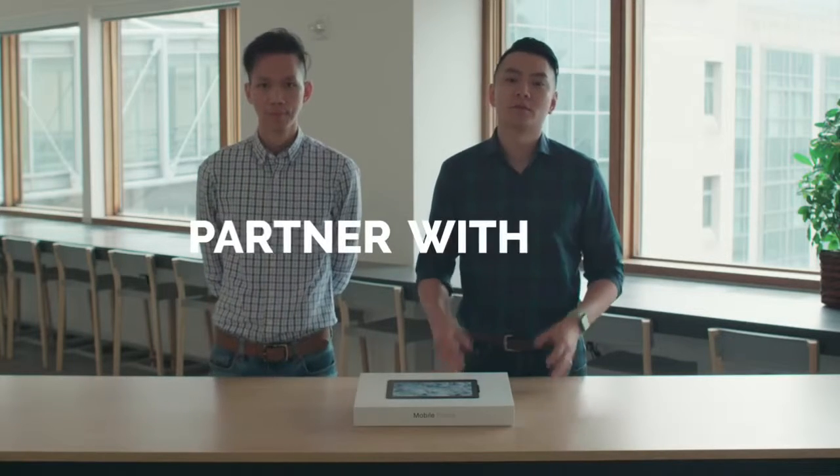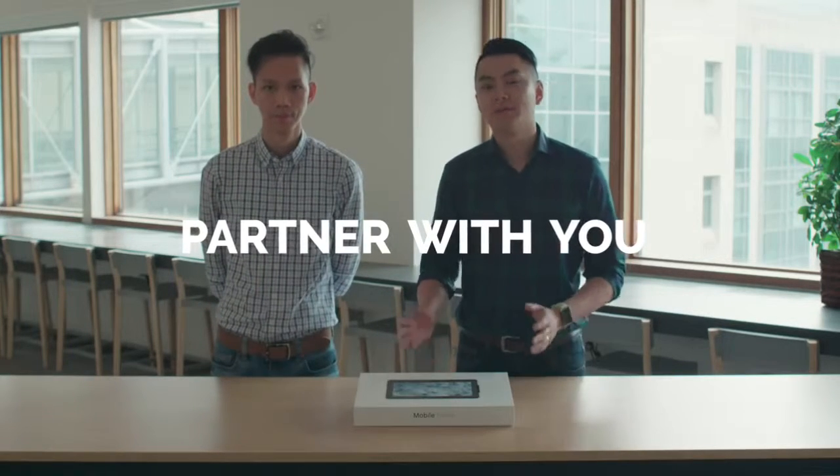And that's what makes us excited. We want to partner with you so we can build something amazing together.